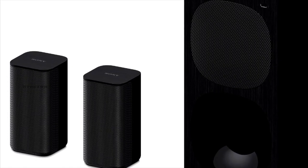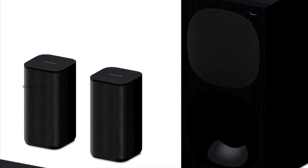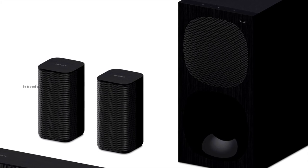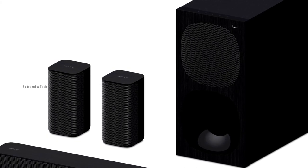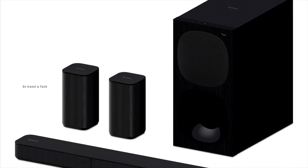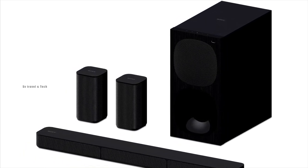To connect via Bluetooth, you need to press the Bluetooth pairing button. There is a noticeable delay in cinema mode when using Bluetooth. If you receive a phone call, you can answer it through the soundbar, but it has a delay feeling. If that delay is a negative for you, the soundbar is still easy to use overall. Thank you so much for joining us today.